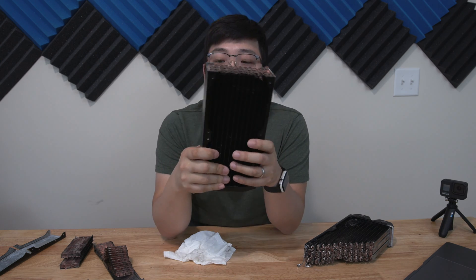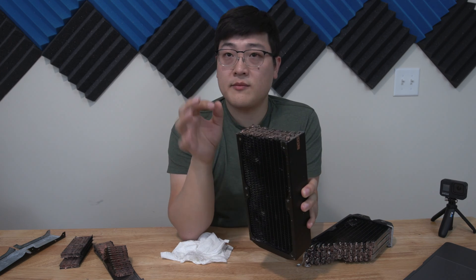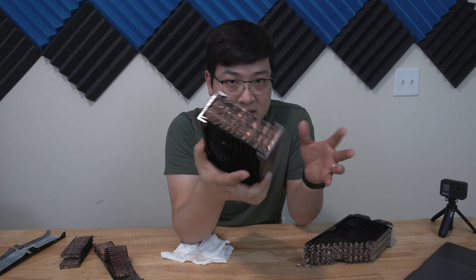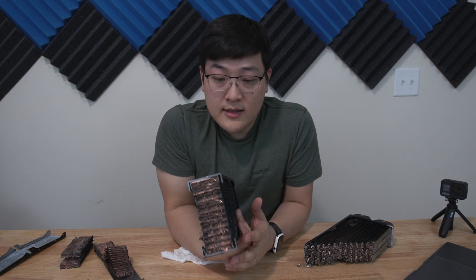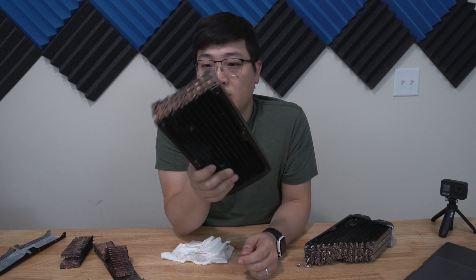I wanted to touch upon the topic of all-copper radiators again. AlphaCool makes really nice premium radiators that they claim as all copper. What the all-copper label really means is that the water channels and the actual fins are made out of copper. There are less expensive radiators that use aluminum channels, aluminum fins, or even steel. But the best type are these all-copper radiators, because copper is a better heat conductor than aluminum or stainless steel. It's more expensive to manufacture, but you get better thermal conductivity so you can release the heat out of the water much more easily.